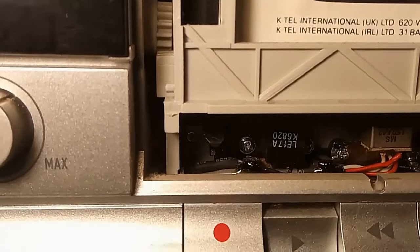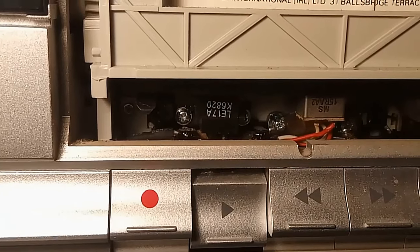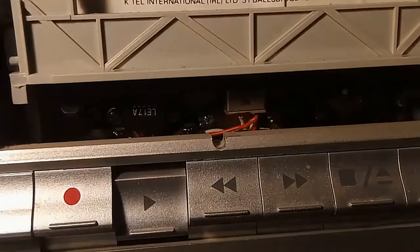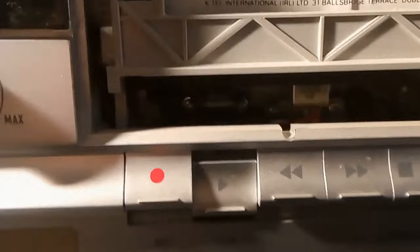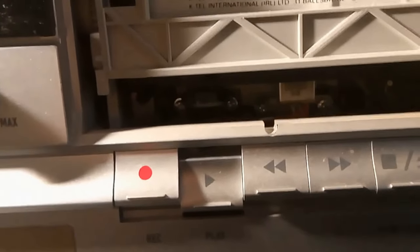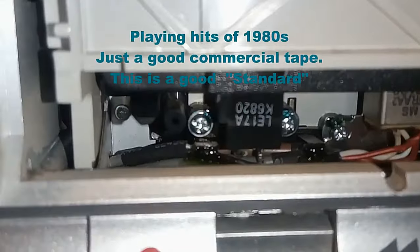This is very important. I'm using the K-Tel International tape here because it's nice and bright, but if you haven't got a good reason for doing this, don't do it. We're playing back a bright tape so we can adjust the head to be as good as possible. But you need to know that if you adjust anything, all the tapes you've recorded on this machine previously will now no longer sound correct.